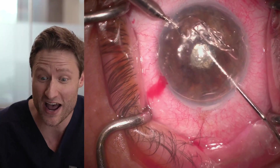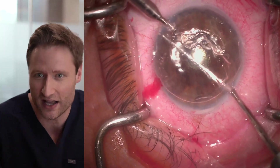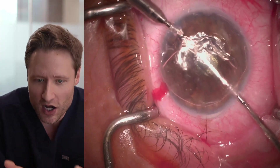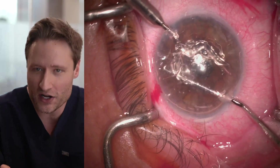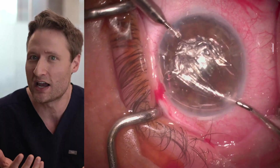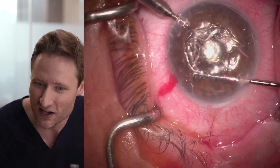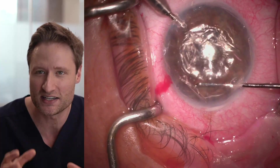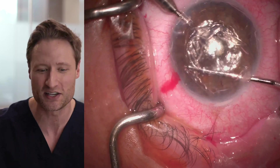The 60 cc syringe is out of air, so the assistant refills it and Phil just holds inside the eye, waiting before it's time to strip again. Now he's stripping underneath the AC maintainer, watching to see that the sheet passes underneath without getting caught and torn. That's also a really difficult thing to do — to extract the Descemet membrane as a single untorn sheet from underneath the AC maintainer.